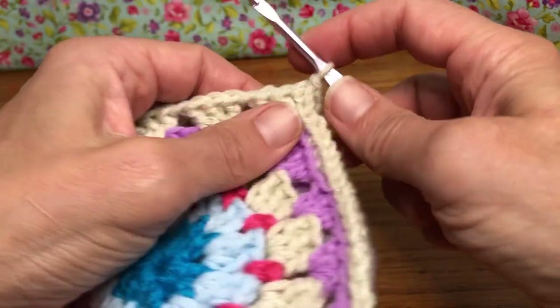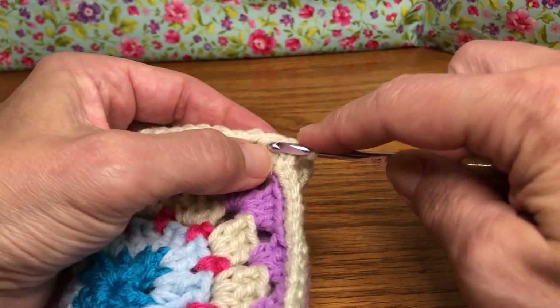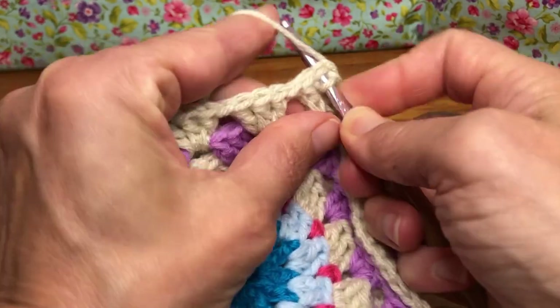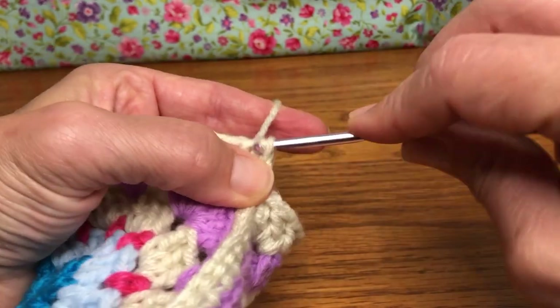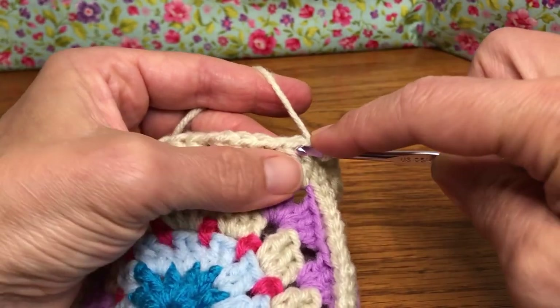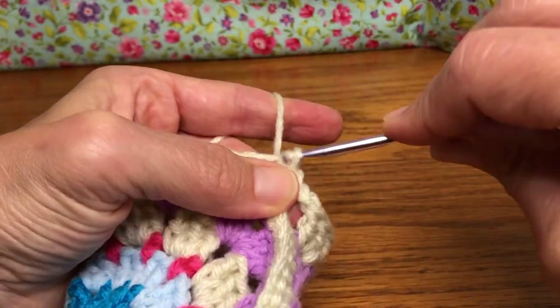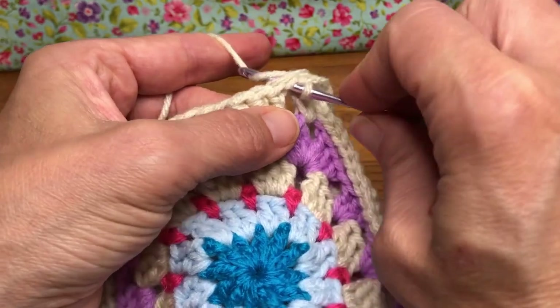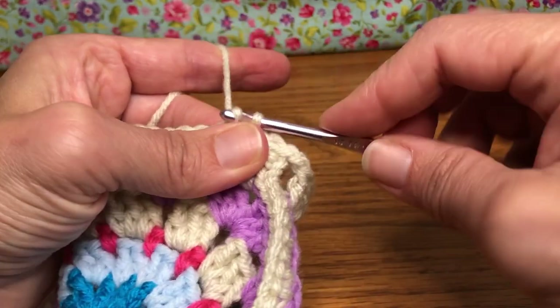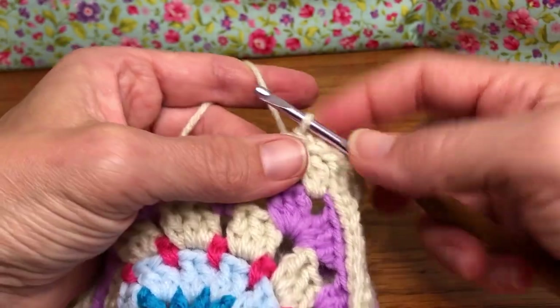In order to do that, we're going to enter the first stitch of our group of clusters here. So this first stitch right here — we're going to give it a slip stitch. Yarn over and pull through, and pull through again. Go into the next one, yarn over and pull through, and pull through again. There's another slip stitch. Now do a slip stitch in the chain space: yarn over and pull through, and pull through again. And we are in the right space that we need to be, and we're ready to go.